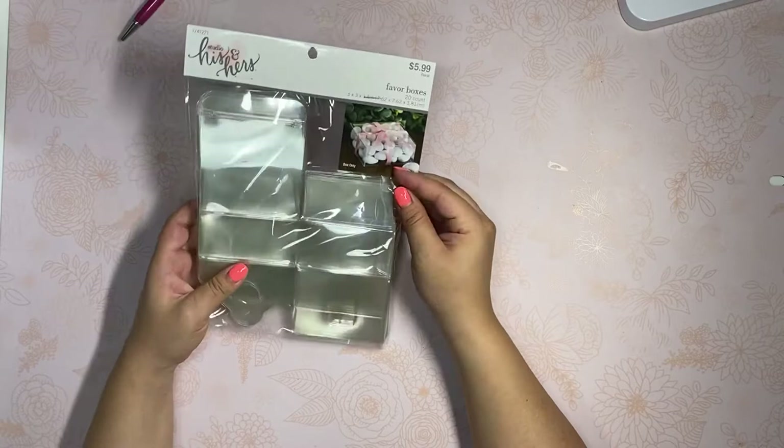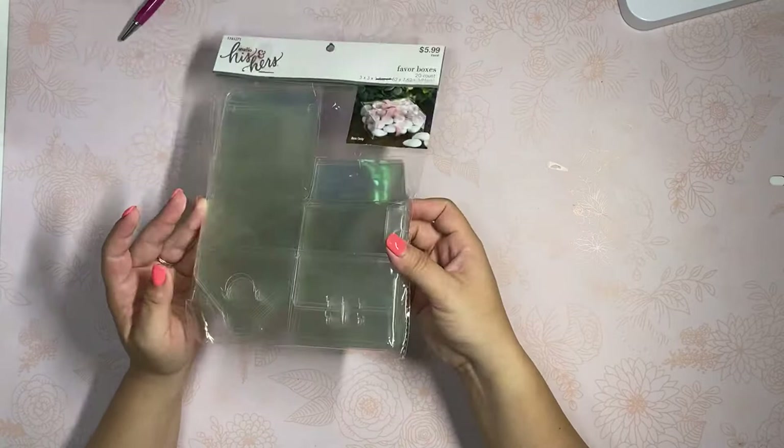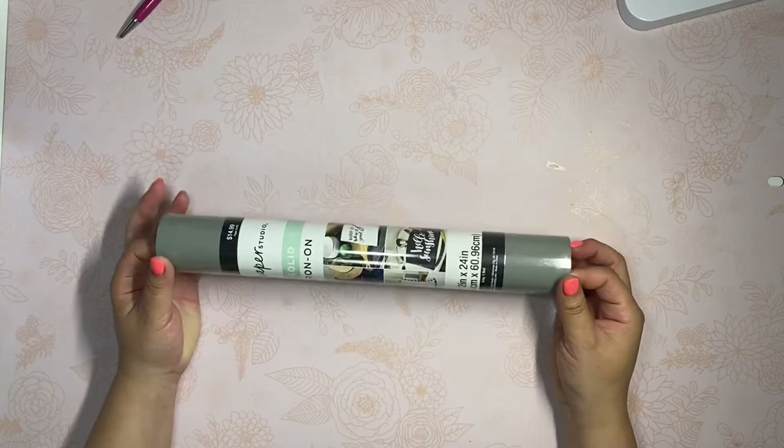Then I got this little packaging — it seems pretty small, it says 3 by 3 inches. It's clear packaging and these were I believe like half off or a little more than half off. I thought it would be cute for like bulky rosettes that are really chunky, so I picked those up.